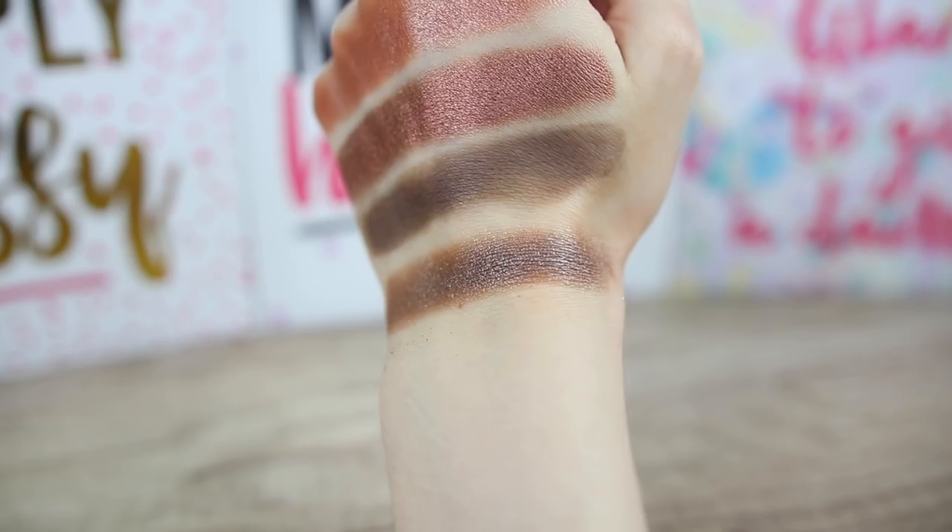Next we have another creamy shimmery eyeshadow called Dreamweaver, with a very similar consistency to Angel Fire. There is a lot of fallout when you swatch it, so be very careful with these two creamy eyeshadows — take your time and press it very lightly on your eyes for a beautiful chocolatey shimmery result. You need to apply it with your fingertip or a sponge tip applicator, as a dry brush will not pick up the product. It has very fine micro glitter and the sheen is insane — super pretty.